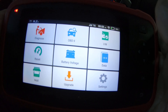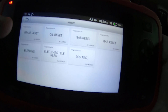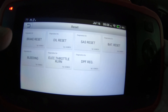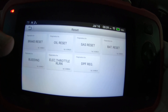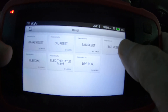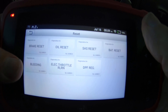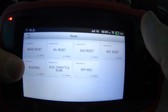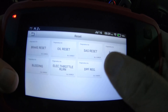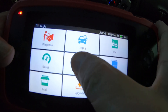Here are your resets — basically the special functions. It'll do the brake reset, which you need whenever you change the rear pads on a car with an electronic parking brake. You've got your oil reset, steering angle sensor reset, battery monitor system reset. If you need to change out an ABS module or you've got air in the system you can bleed it with the bleeding option. Of course there's electronic throttle body relearn and DPF regen.